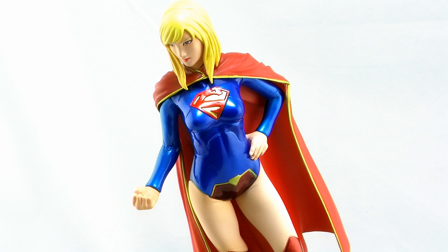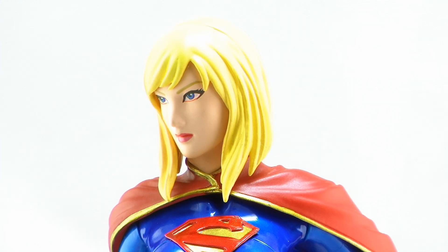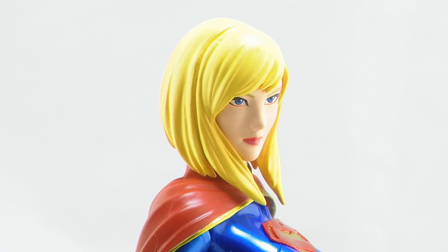That brings us to the face sculpt on Supergirl. One thing about Kotobukiya's Artifacts Plus line of DC characters is that they've all had a bit of an anime influence to them, and you can definitely see that worked into Supergirl's face. The face sculpt is absolutely gorgeous — she's got a nice stern look that still seems very soft, framed by her bright blonde hair that's a little bit longer in the front and shorter in the back. Just an overall beautiful and gorgeous look for the statue.